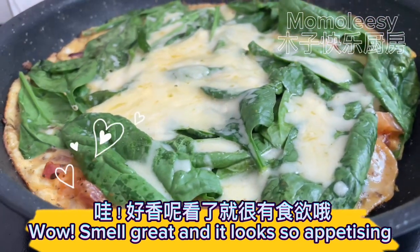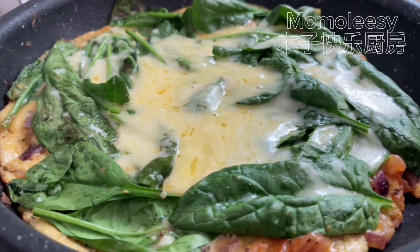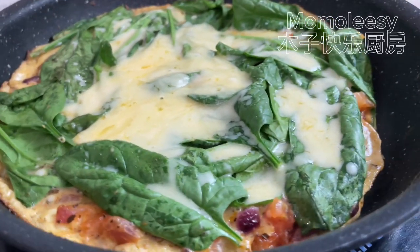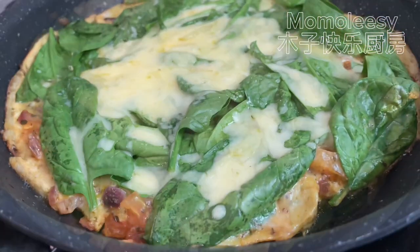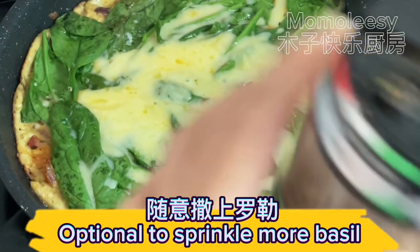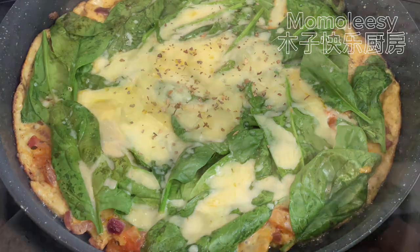It smells great and looks so appetizing! Optionally, sprinkle more basil on top. Let's eat!